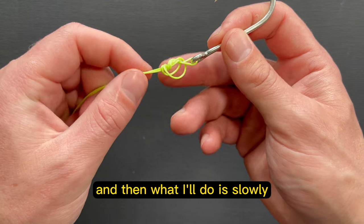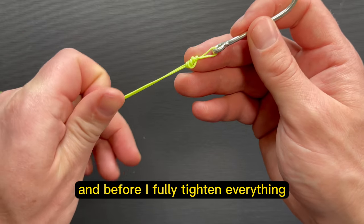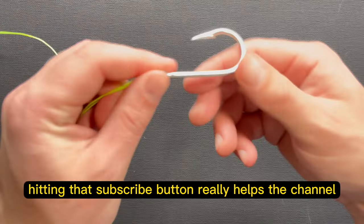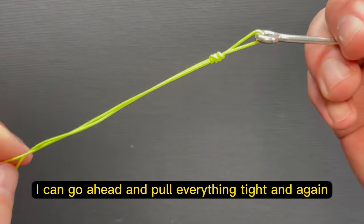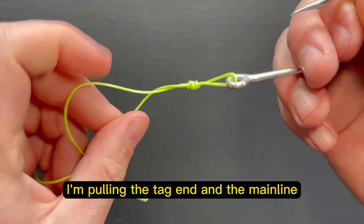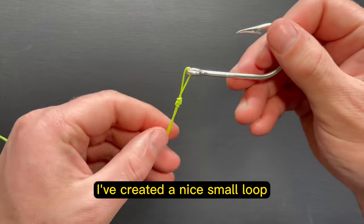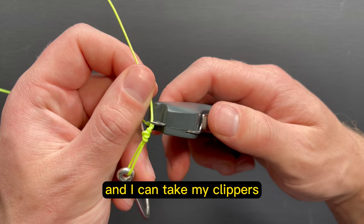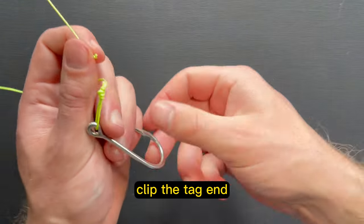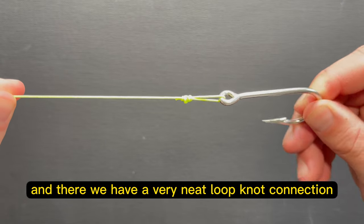Then I'll slowly pull everything tight. Before I fully tighten everything, I'm going to go ahead and wet the line. Now that it's wet, I can go ahead and pull everything tight — and I'm not pulling just the tag end, I'm pulling the tag end and the main line. At this point, I've created a nice small loop for my hook, my lure, or whatever I'm looking to tie a loop knot around. I can take my clippers, clip the tag end, and there we have a very neat loop knot connection.